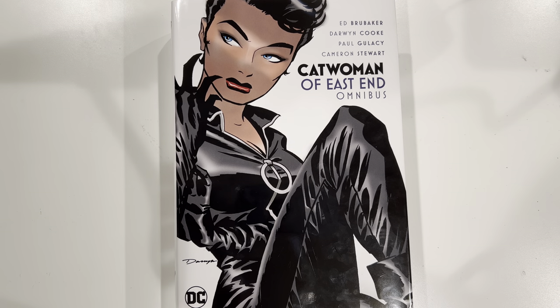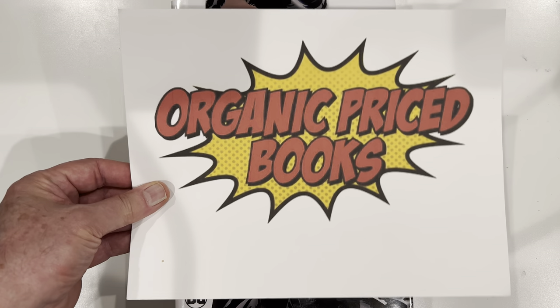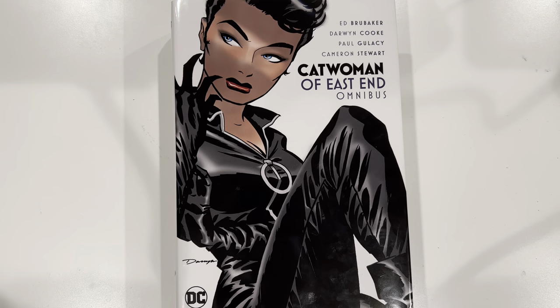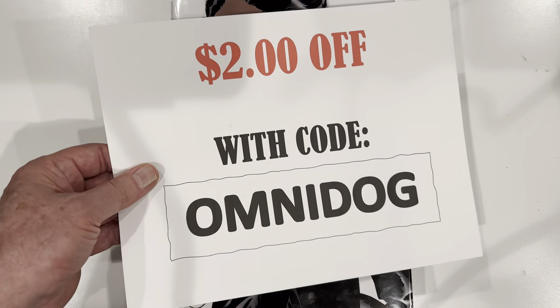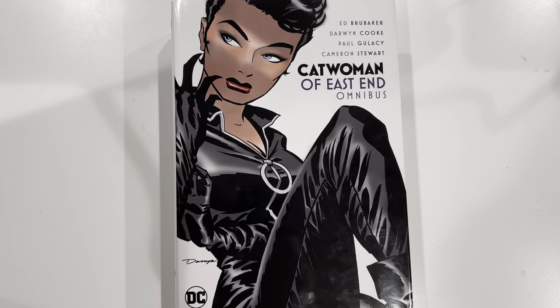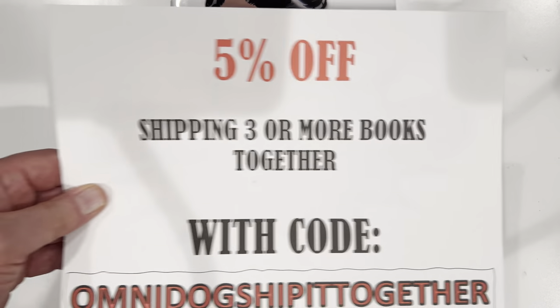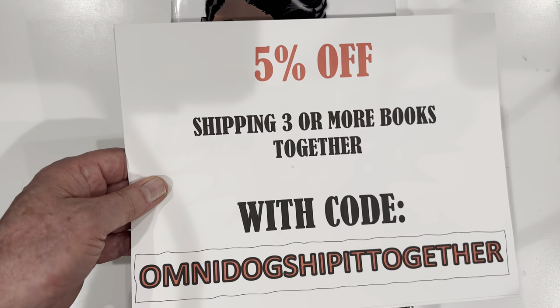But first, a word from our sponsor, OrganicPriceBooks.com. If you use my code, Omnidog, you get $2 off at Organic Price Books. And 5% off shipping three or more books together with code Omnidog, ship it together.